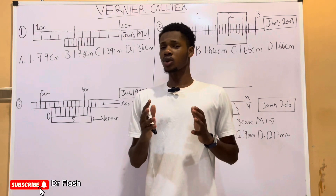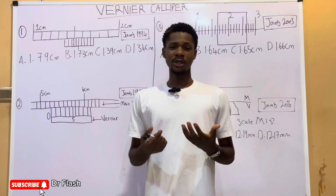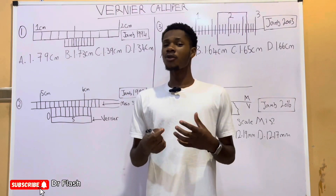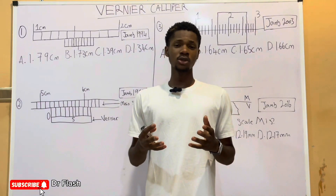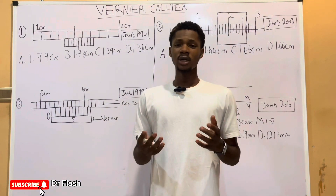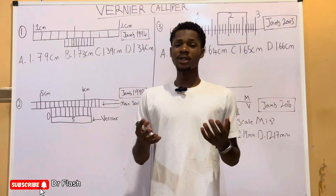In this video, we are going to talk about the Vernier Caliper. The Vernier Caliper is an instrument used for taking readings of small objects or for taking small readings. Examples include the diameter of a ball bearing, the internal and external diameter of a test tube, as well as the diameter of a rod.